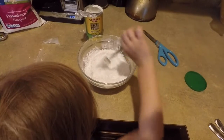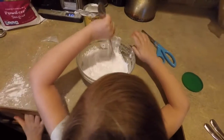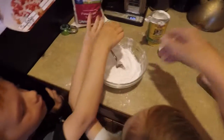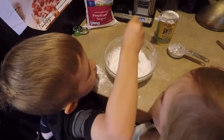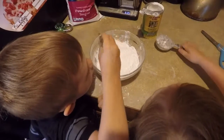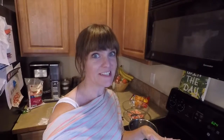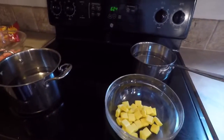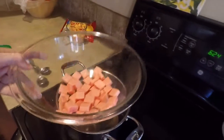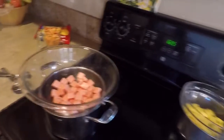Stir it up! Good job. The next step is to create a double boiler system where you've got your pans on the stove filled with a little bit of water that you're gonna get boiling, and then you're gonna stick the glass bowls right on top. That's gonna prevent the candy from burning while you're melting it.